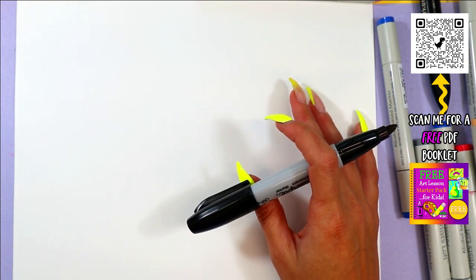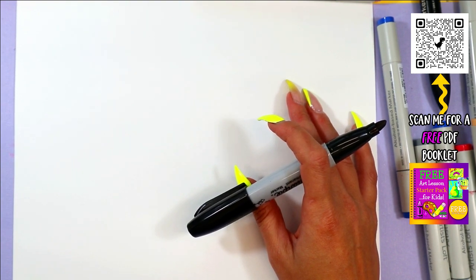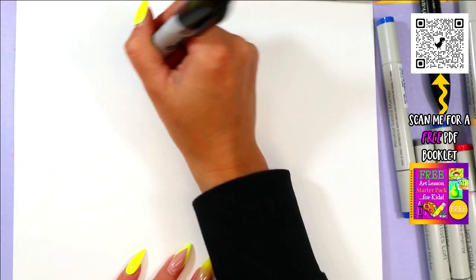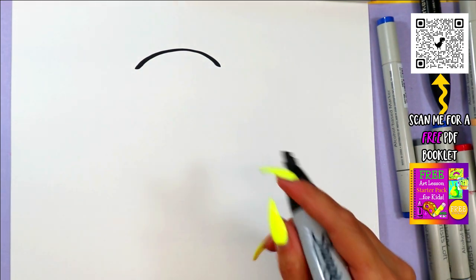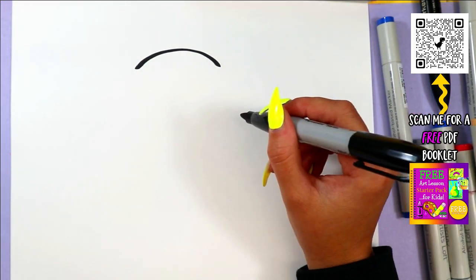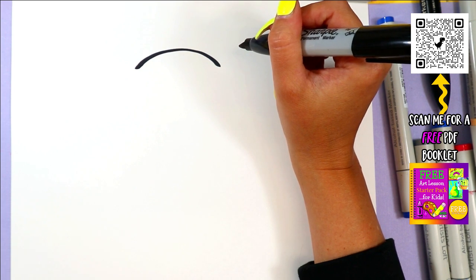We're going to draw a lovely, super cute cow. We're going to begin with a curving line. This is a Drawing with Littles video, so if you are a beginner artist or a young artist, this is the perfect video to get you started in drawing. And of course, today's letter is C — C is for cow.